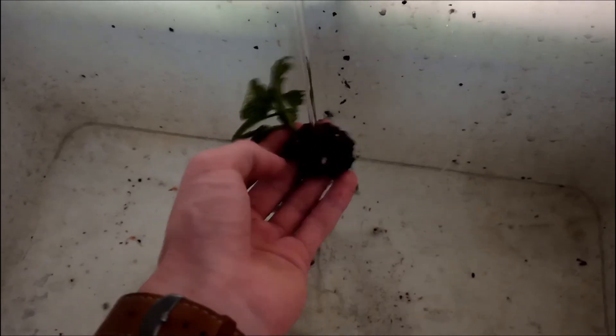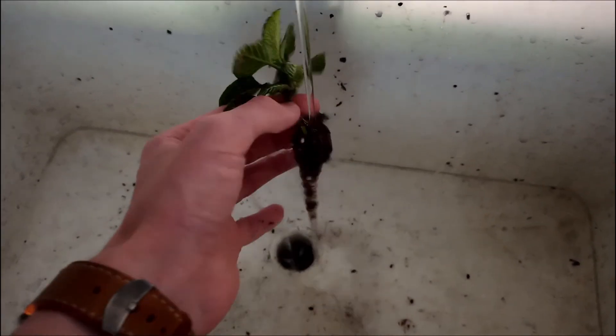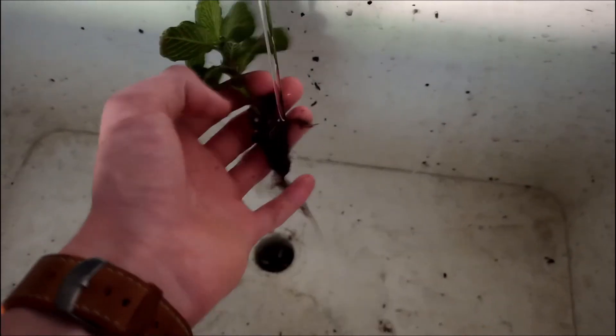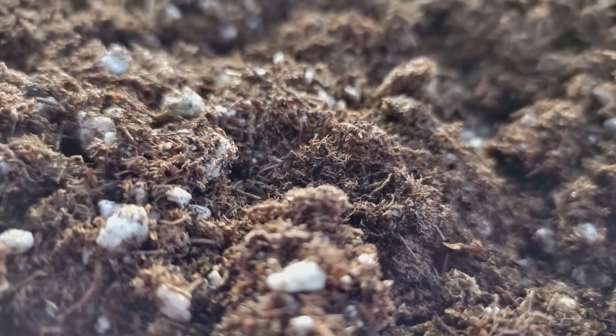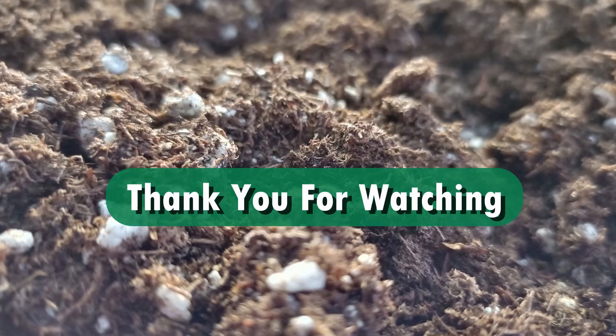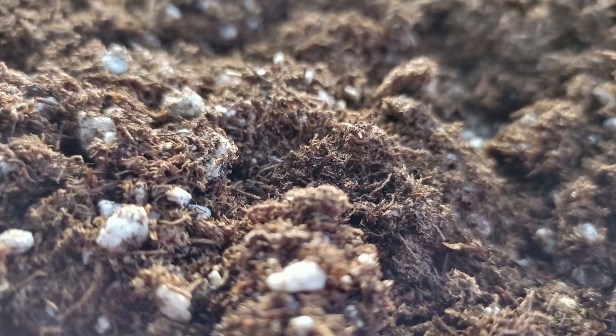Now that all the plants have been cleaned, we're done setting up to put the terrarium together. I'll be putting the terrarium together in the next video, so make sure to subscribe, leave a like, and I'll see you then.